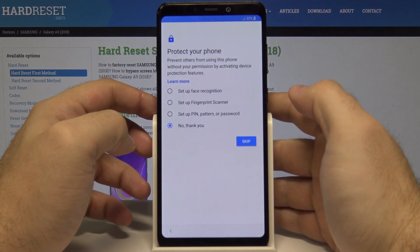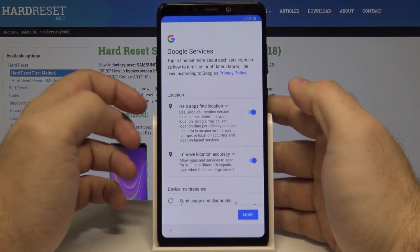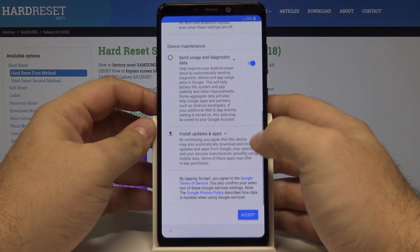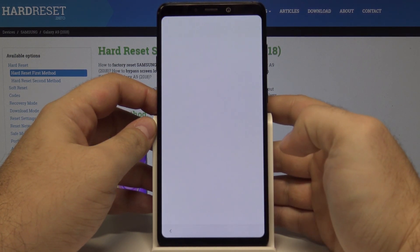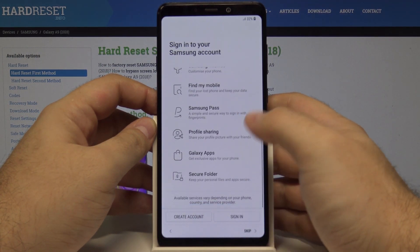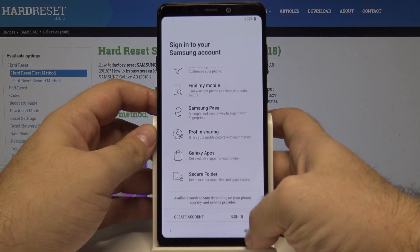Yes, skip anyway. Here we can log into Google services, which will help in all kinds of ways. We can accept this and sign into our Google account. We will also need to sign into our Samsung account — let's keep it for now.